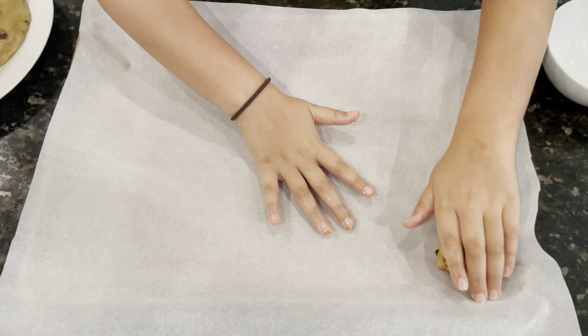Now add the parchment paper on a baking pan. Take the dough and a spatula and put it on a plate.